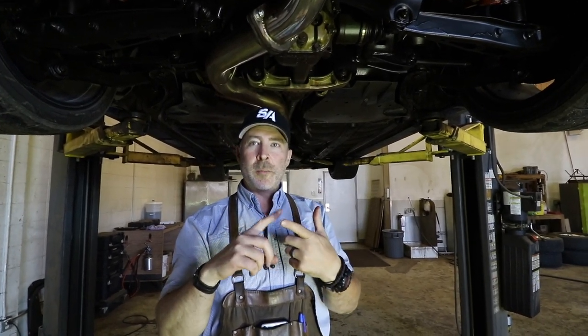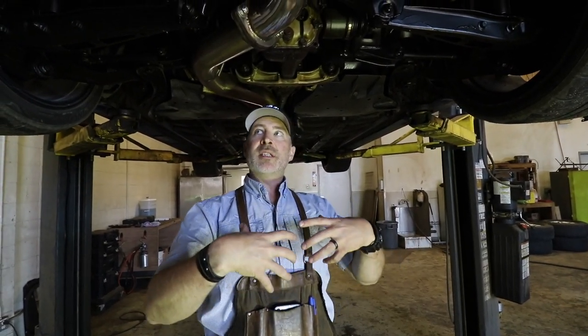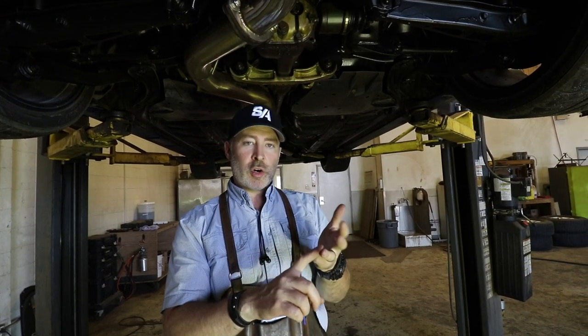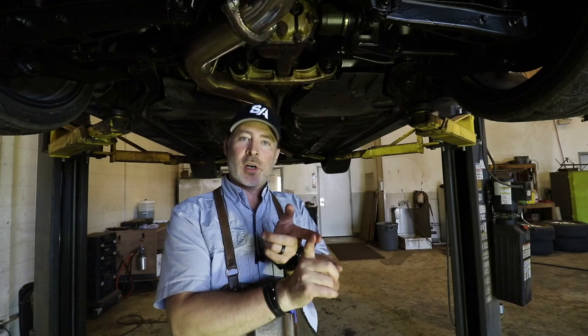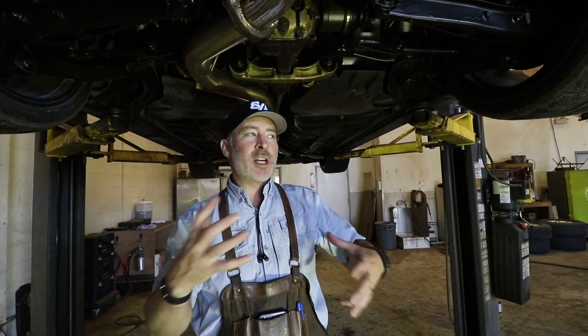That's the only car that's never going to rust because there's no air and no water in space. The only way to slow deterioration, Ted believes, is a thick wax product that won't create more problems than it solves — it won't trap water behind it. That's why he chose this product. He takes all other products off the vehicle first — oil, asphalt, rubber coatings — so he can apply their system onto clean metal.